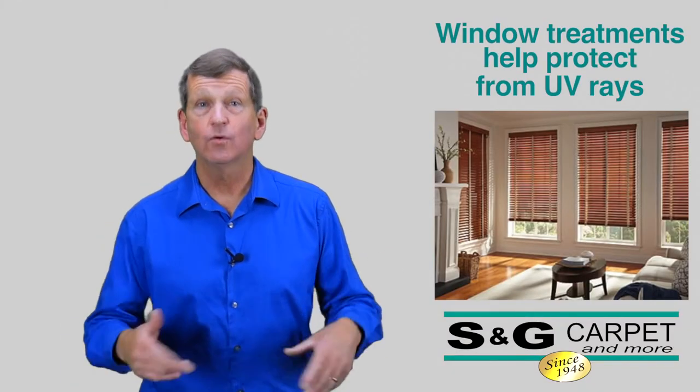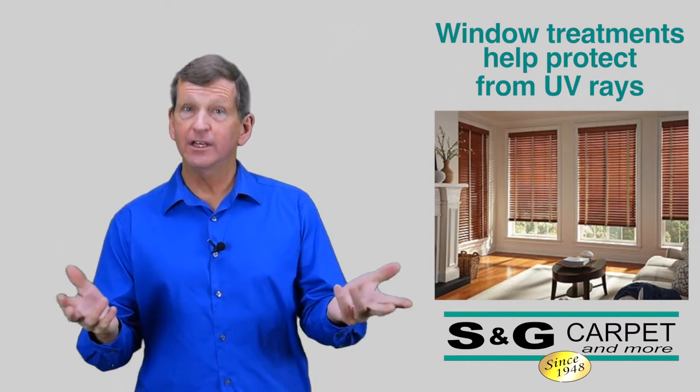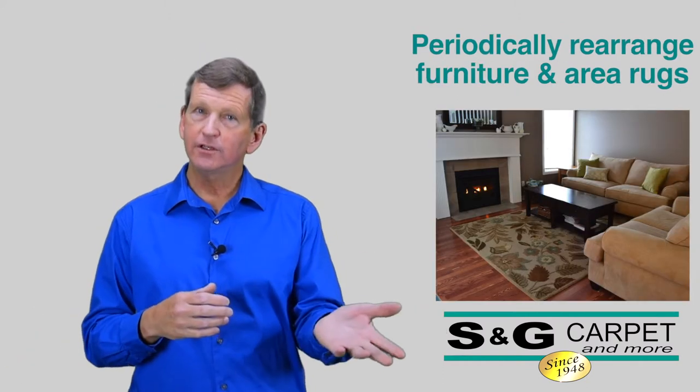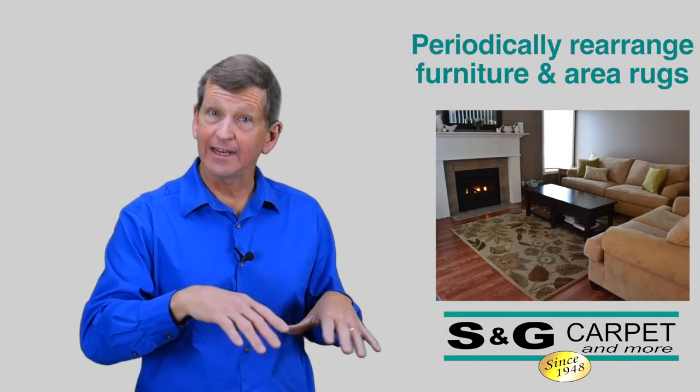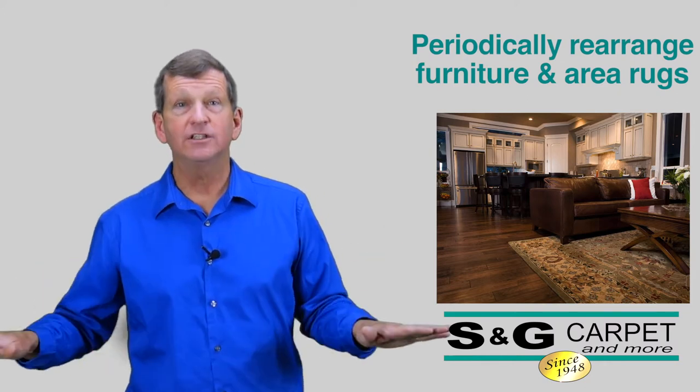Sun and ultraviolet rays will accelerate the aging process of your hardwood floor. So it's important to make sure you've got window coverings, drapes, or blinds. Another thing you can do is periodically rearrange the furniture slightly or move your area rugs around, as that will help even out the aging process.